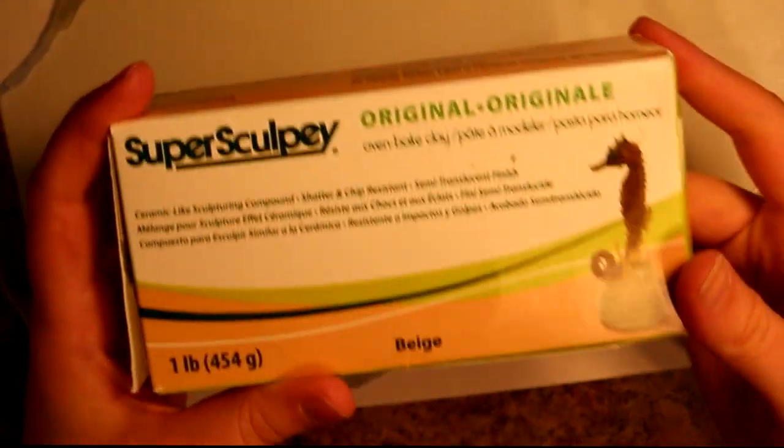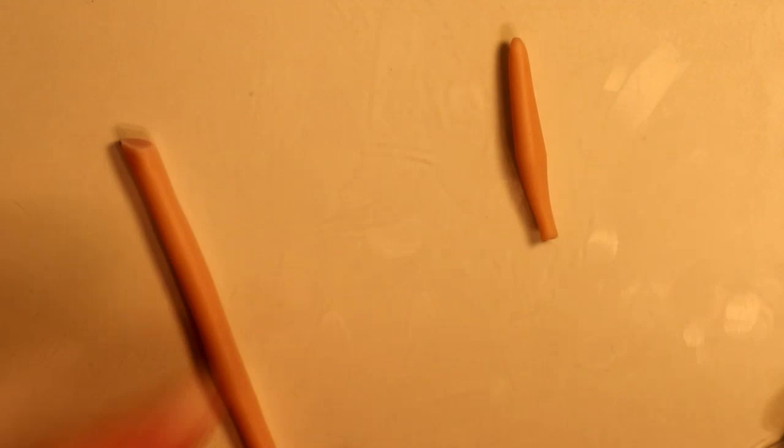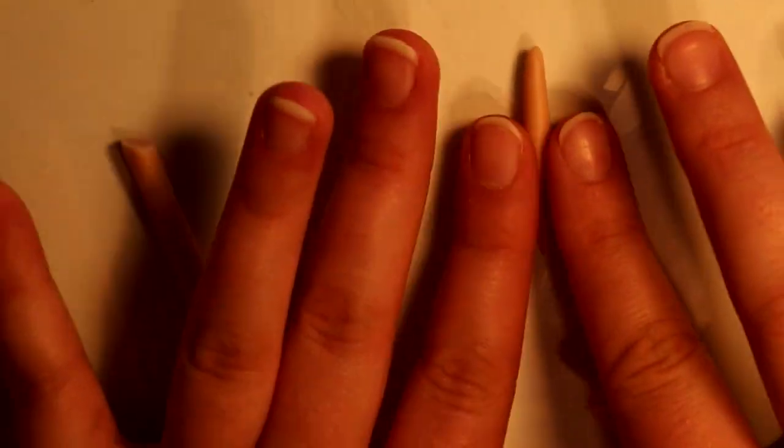For this project I used Aves Super Sculpey. You're gonna want to work your clay into a snake shape, trimming it with an exacto knife to the length that you desire. Next, we're gonna flatten it out just a little bit to make it more leaf-shaped.